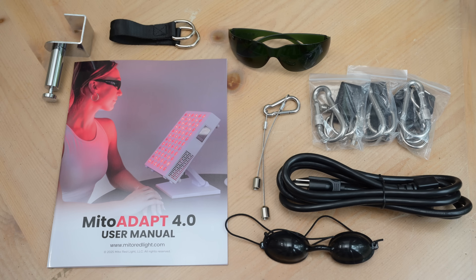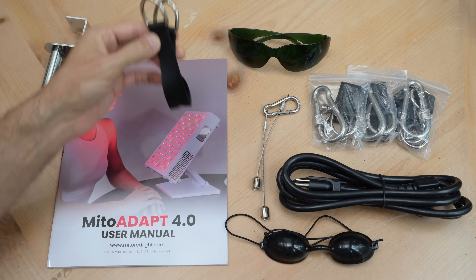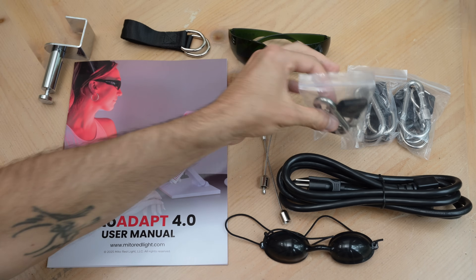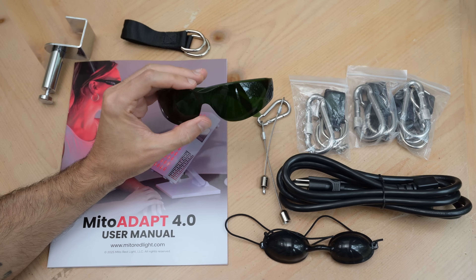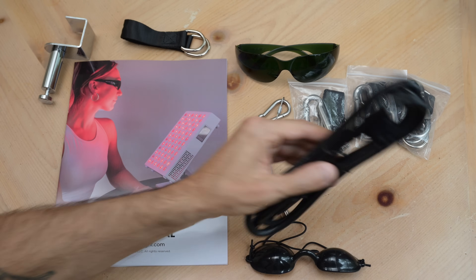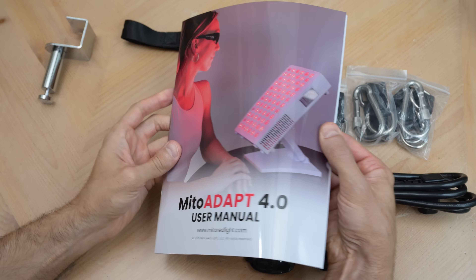Let's check out what comes in the box. You get a metal door hook, vinyl hanging strap, steel hanging cables and clip, spare mounting hardware, Mito Red IR3 glasses, opaque goggles, a grounded power cable, and a really nice full-color instruction manual.